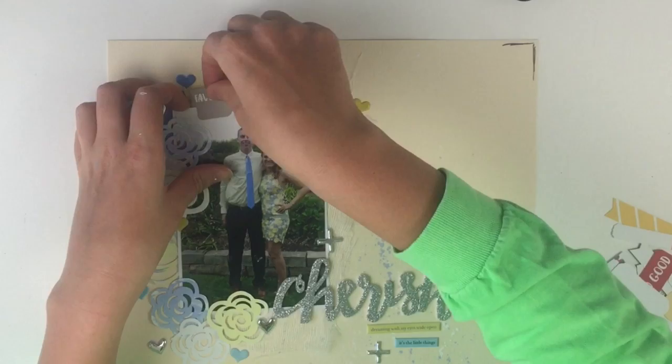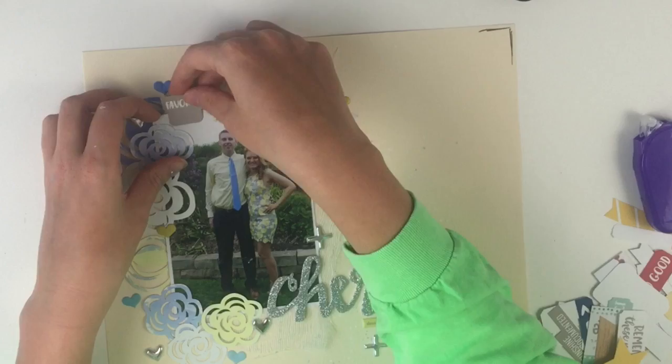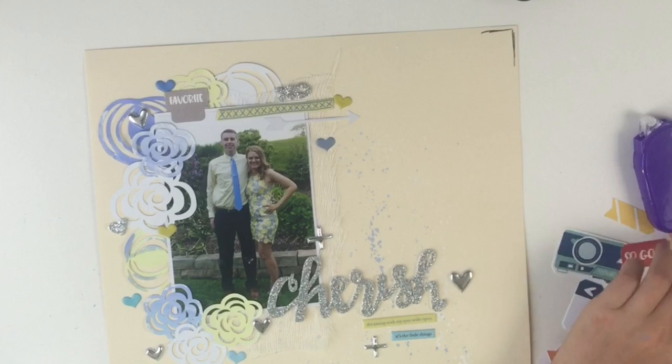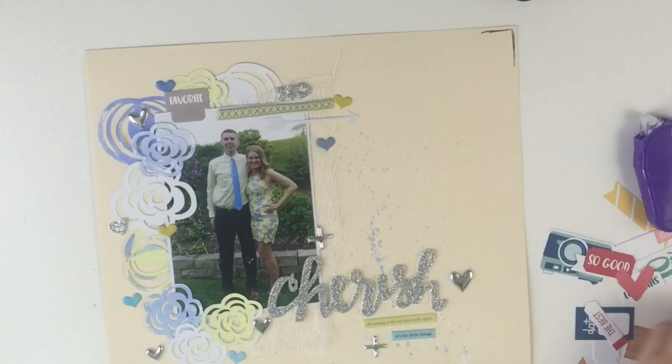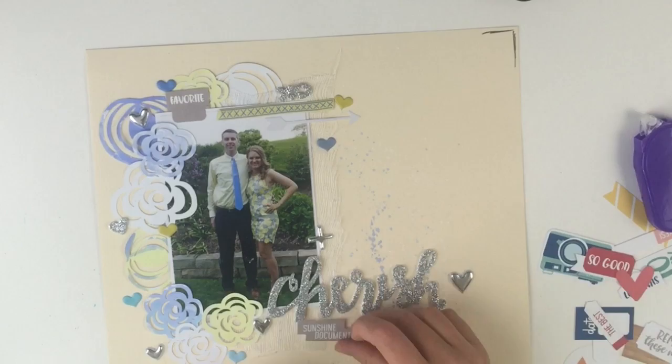My biggest thing is I want to add a little bit of everything everywhere. I don't think I've quite mastered embellishing yet, so it's going to take practice. I don't think my layouts turn out bad by any means, but I watch process videos and I'm like, dang, they just cluster everything so well. So this is my attempt at clustering — some of these things don't make it in but I'm trying to add some of the gray pieces.